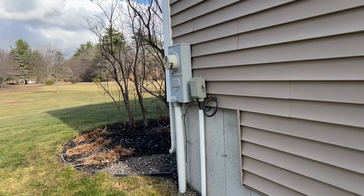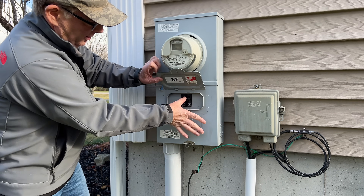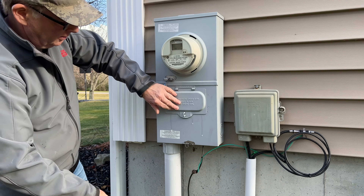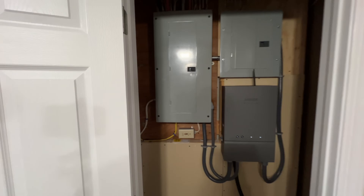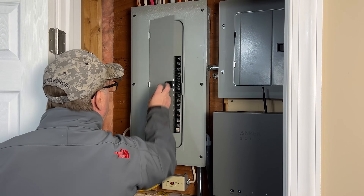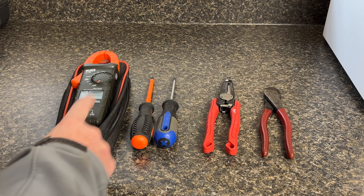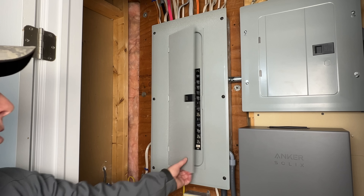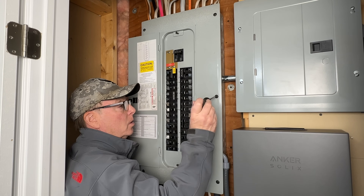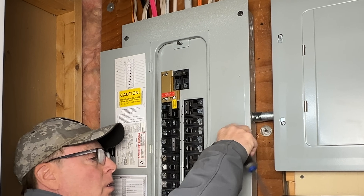Before we get started we need to turn power off to the panel. I'll walk you through the installation step by step. It's a pretty straightforward process depending on your skills and your setup, but as always if you're not comfortable with electrical work have a licensed electrician install it for you. We'll only need a few tools to safely complete the installation: a multimeter, some screwdrivers, wire strippers, and a pair of diagonal cutters. First thing we need to do is remove the panel cover.